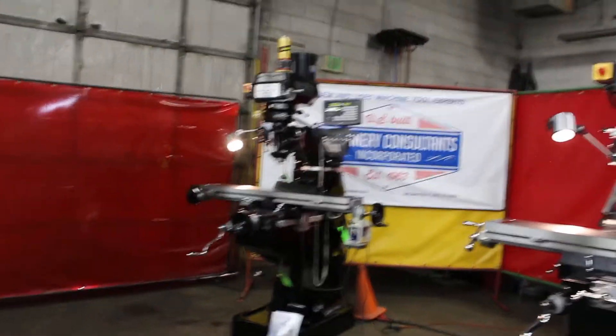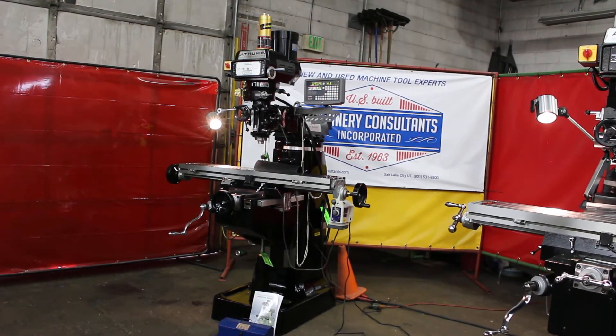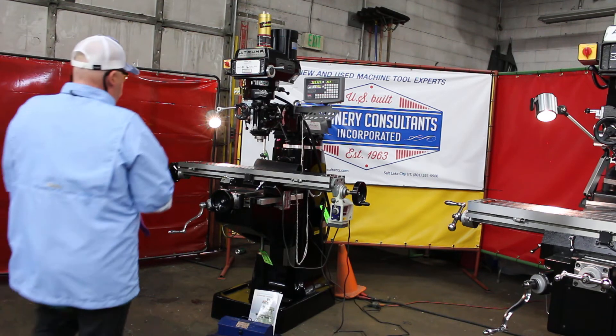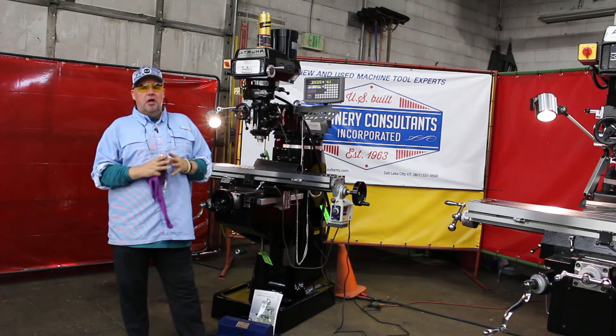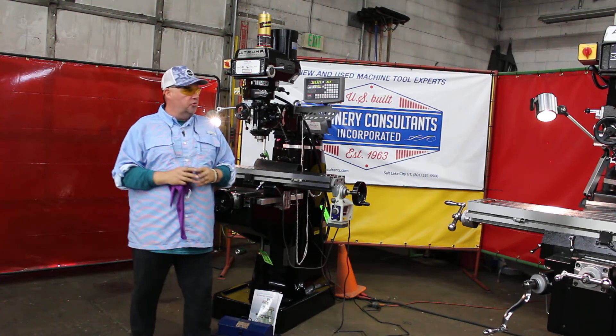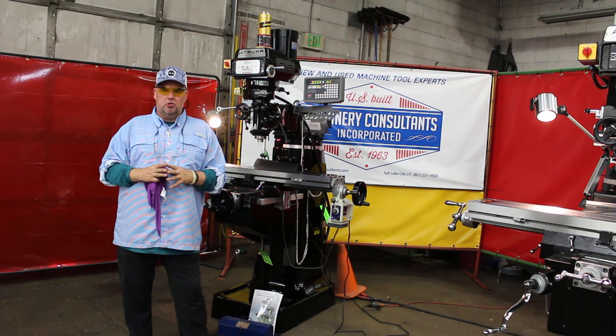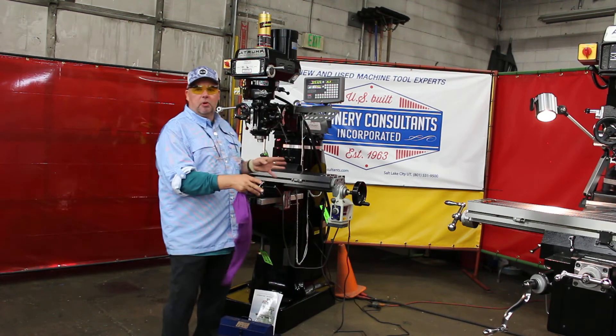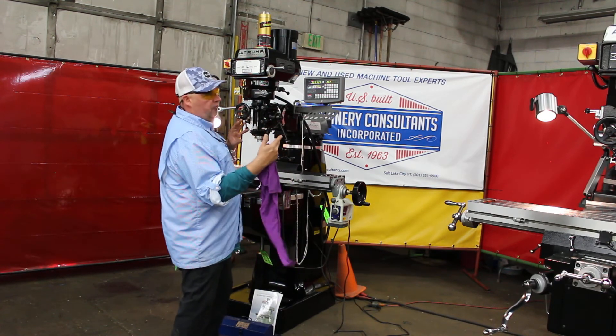Let us know if there's anything we can help with. This is Bill at Machinery Consultants out of Salt Lake City, Utah. We're just a phone call away at 801-531-9500. Additionally, we can be reached by email at mci.machineryconsultants.com. If you need to move on the K2VS, you just let us know. Bill Wilson Jr., Machinery Consultants, stock and dealer for the A-Trump milling machines in Salt Lake City, Utah. Until next time, we'd like to thank you for your time and interest in working with these high-quality milling machines at a reasonable price, with the preloaded packages that include various accessories.